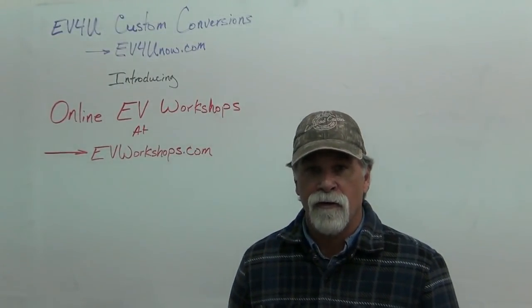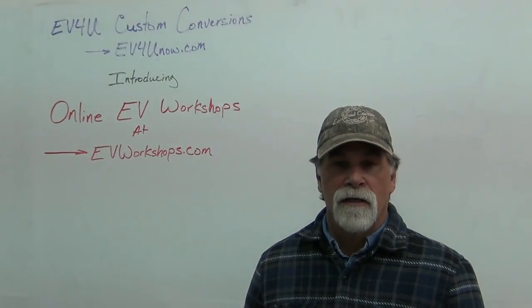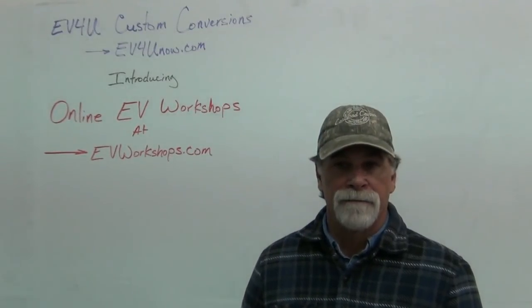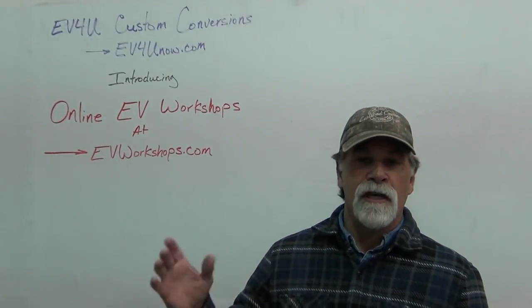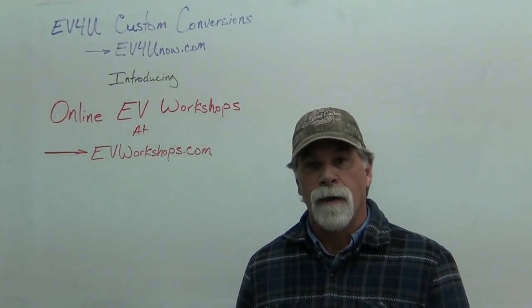So we've been working for a long time to put all of this curriculum and information on the web. And what you see in our YouTube channel — that's just the tip of the iceberg.